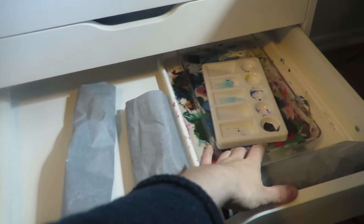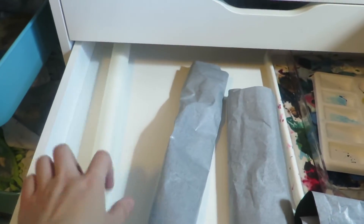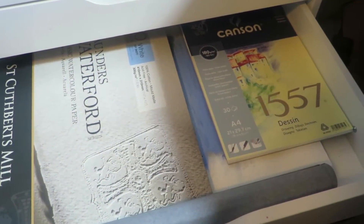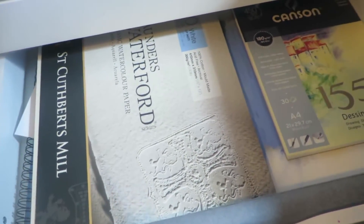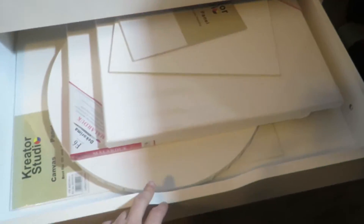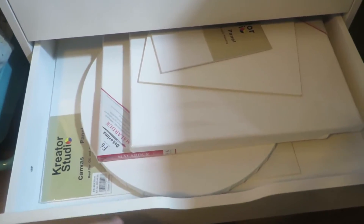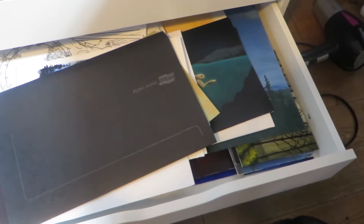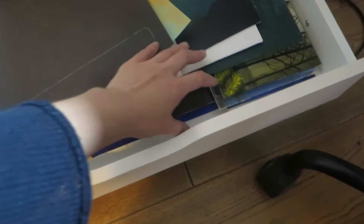In here I've got some palettes, some carbon paper, tracing paper, more carbon paper, more watercolour paper, canvas — canvases of all shapes and sizes. And in here I've got finished pieces, chunky pieces, and pieces that I've started and haven't finished. And that's what I've got in there.